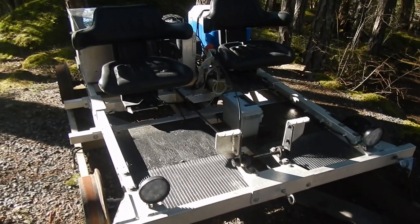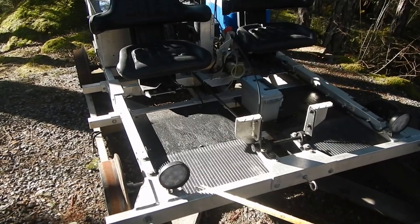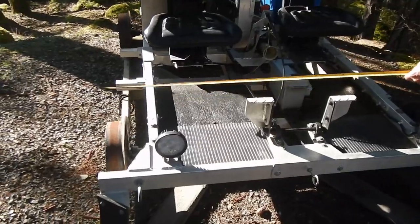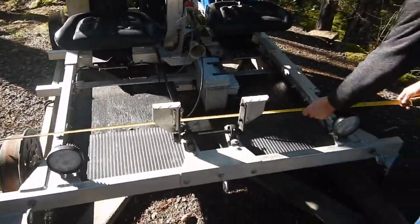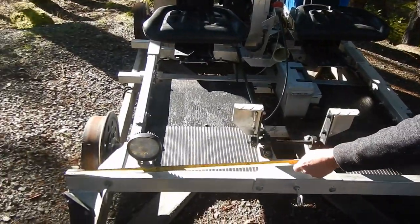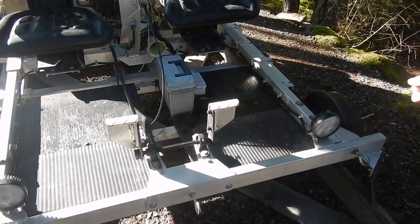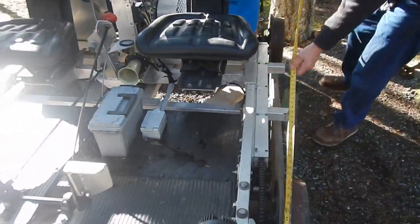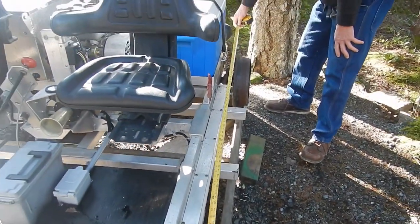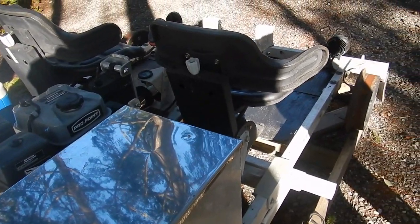Standard rail gauge is 56 inches inside, so this would fit on any relatively modern track in Canada and the United States. The overall width is 62 inches wide and 80 inches long.